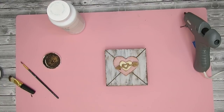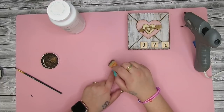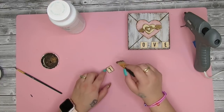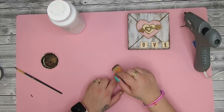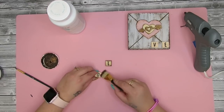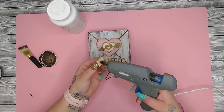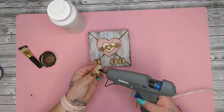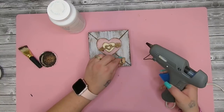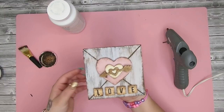Once I had this glued down I took these little wooden letters from Walmart — they're kind of like Scrabble pieces — so I take out the letters L-O-V-E and then use the same brush to distress the edges and around the little block, just to make it look cohesive and weathered. I literally just glued them down and it was so quick and easy. This could be perfect for a tiered tray or up on a mantle. The possibilities are endless and it's beginner and kid friendly.